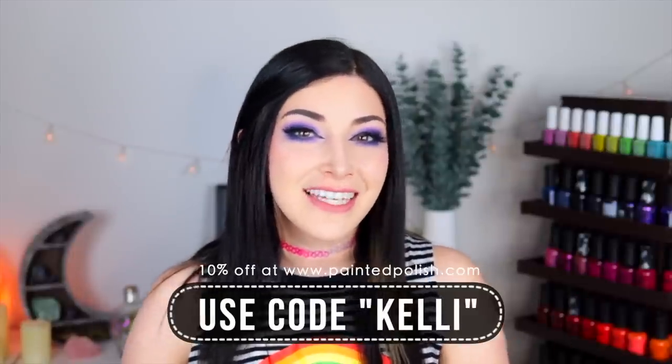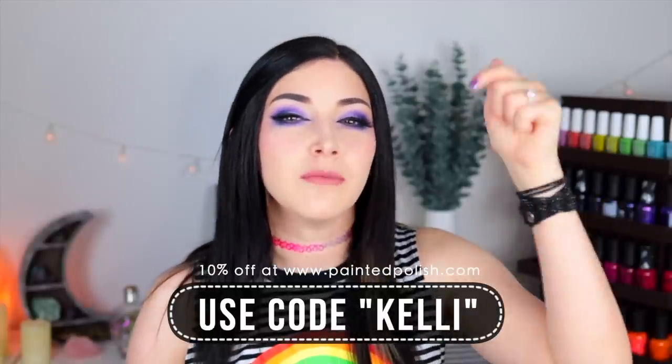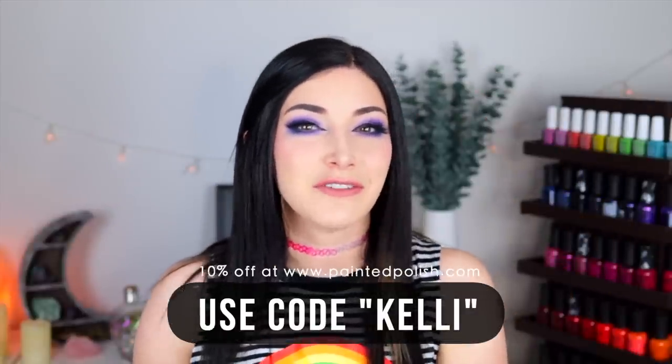Let's get into pricing and availability. These polishes are all available on the Painted Polish website. They come in 13.2 milliliter bottles and feature a wide flat brush with a rounded tip, so application is super easy. All of these speckled polishes retail for $12 USD each. I do have an affiliate discount code — you can use the code KELLY to get 10% off your whole order. I'll put that all in the description. I'm curious to hear what you guys think of this collection.